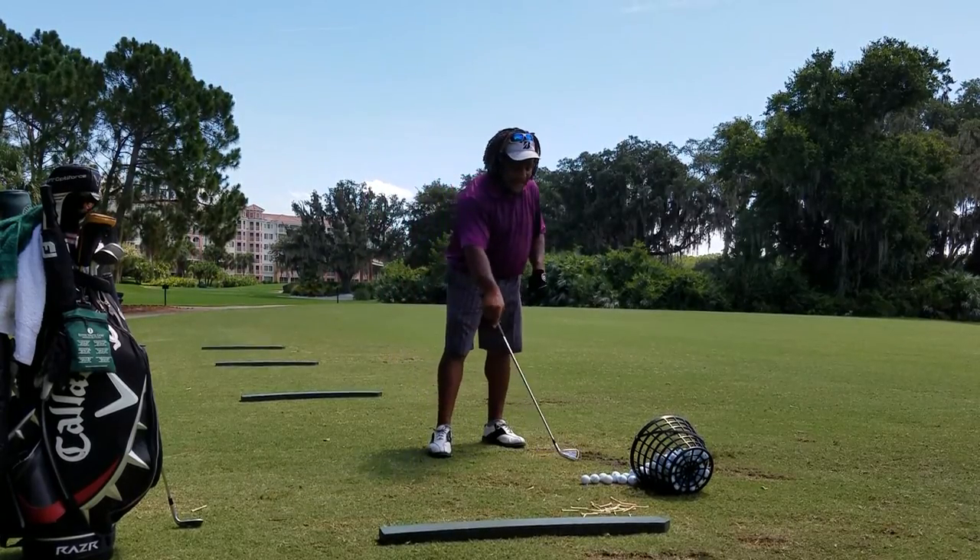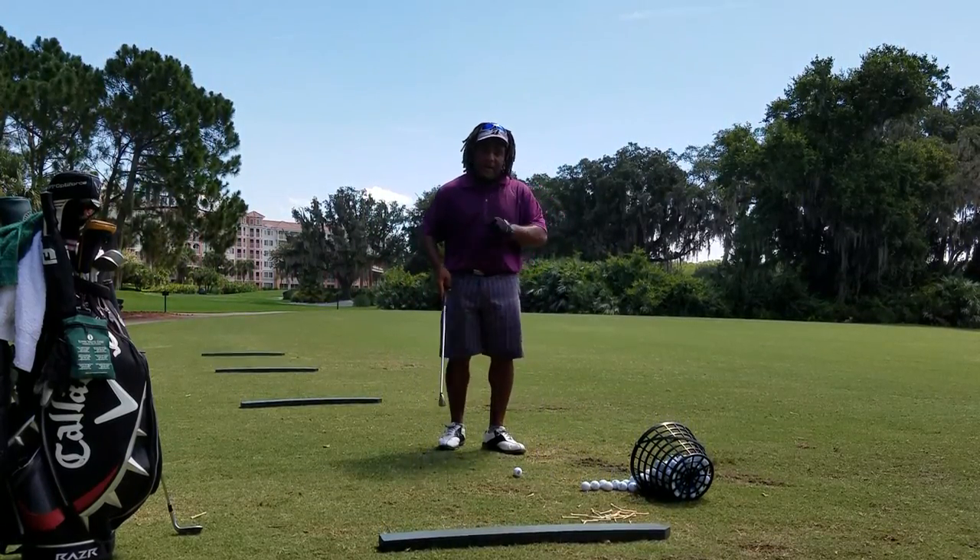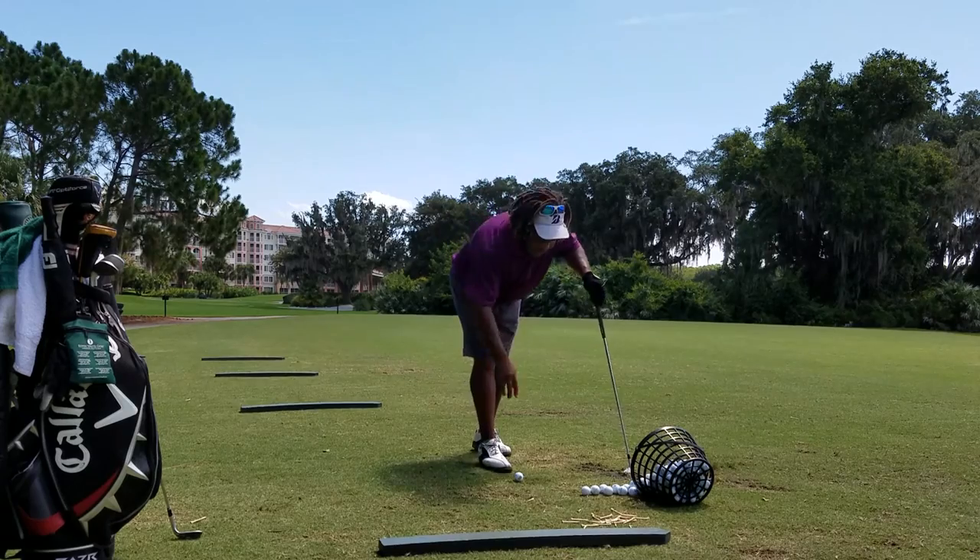Hey, this is Charles Calhoun, AKA The Shade Tree Pro, and I'm getting ready to give you a nice little tip about the golf grip.